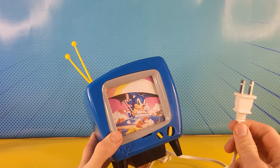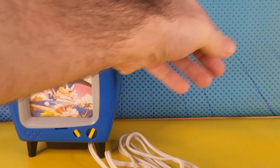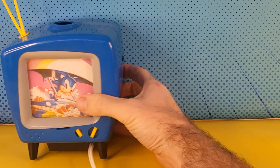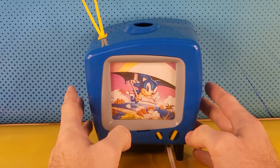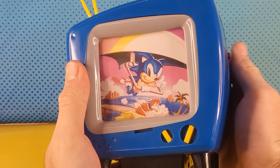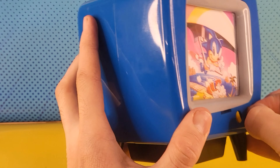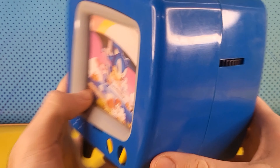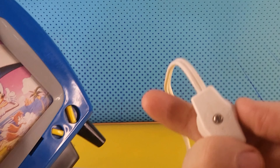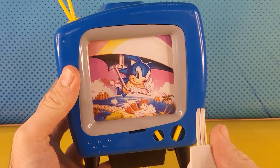The American plug. I'll plug that into my transformer, which converts New Zealand voltage into American voltage. Okay, turning this on — please tell me this works, because this wasn't cheap. There's no switch — all there is is this thing here.